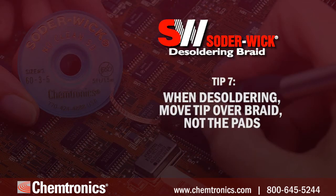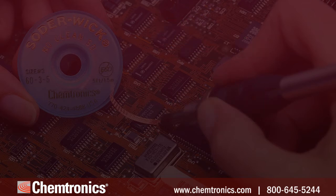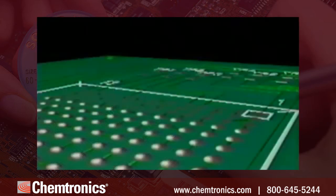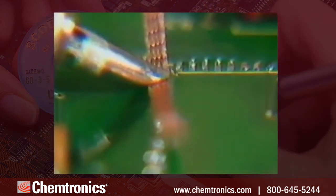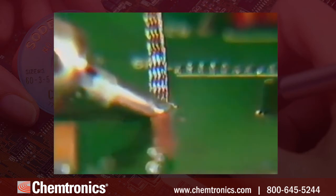Tip seven: when drag desoldering, move the tip over the braid, not over the pads. Dragging the copper braid over pads — for example when desoldering BGA pads — can scratch OSP coating and even the pads themselves if enough pressure is applied. It's best to apply the braid, then drag the soldering tip over the braid.